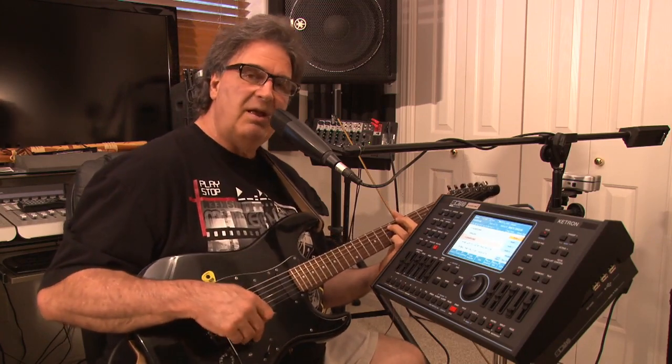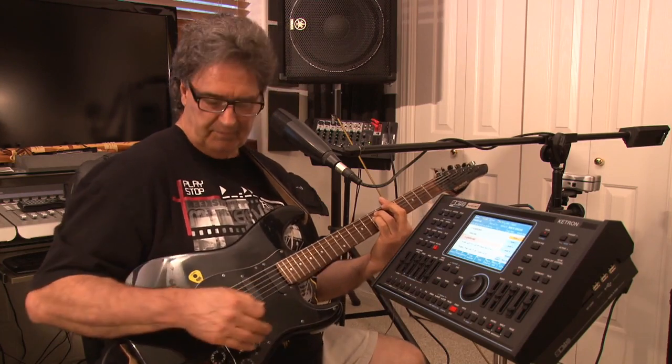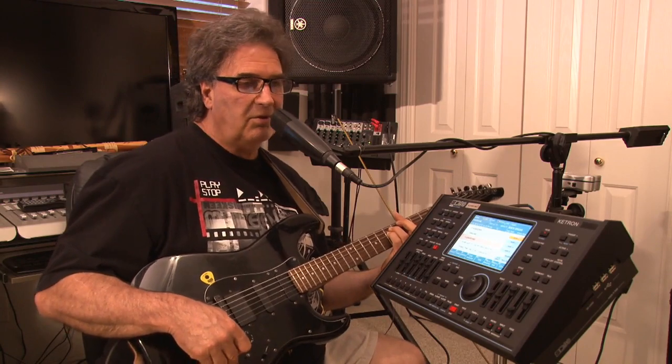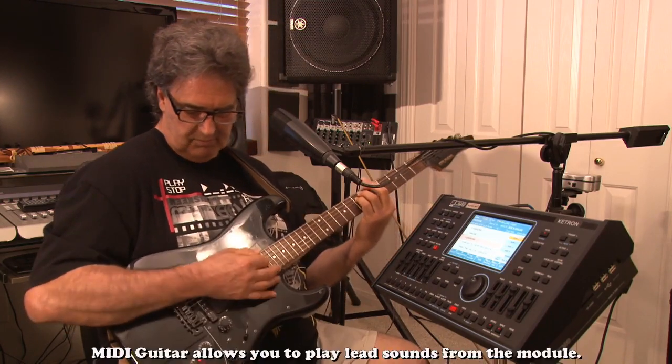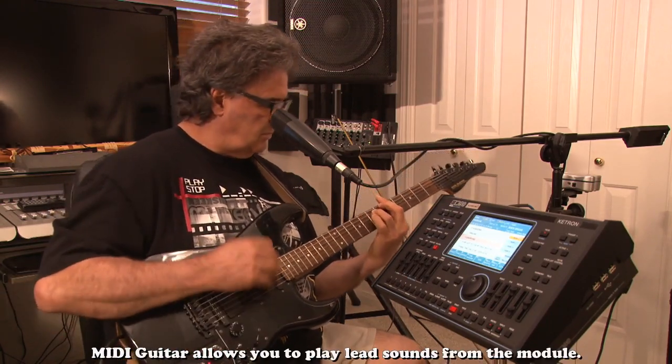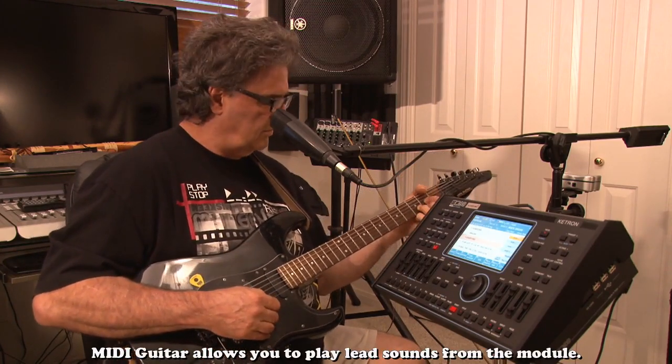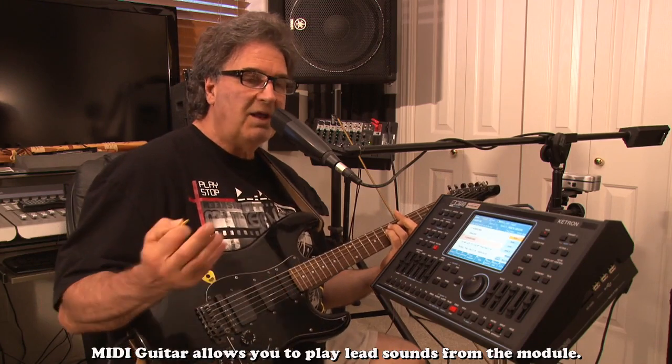Now let me see — if I want, at this point I'm going to go ahead and bring in the organ instead of my guitar. It's still playing the same way, except now I'm playing keyboards.